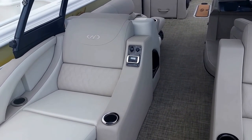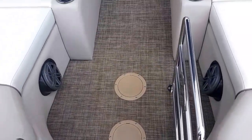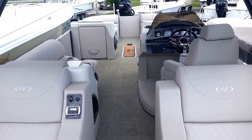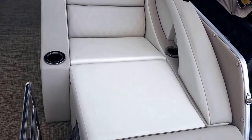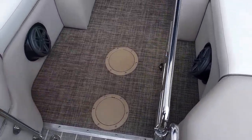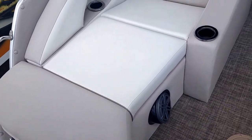The overall length on this boat is 28 feet 8 inches with a beam of 8 feet 5 inches. The dry weight is 4,793 pounds with a fuel capacity of 50 gallons, and the seating on this 270 Grand Mariner is 17 passengers.